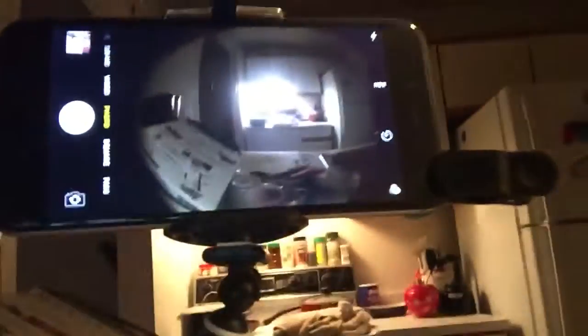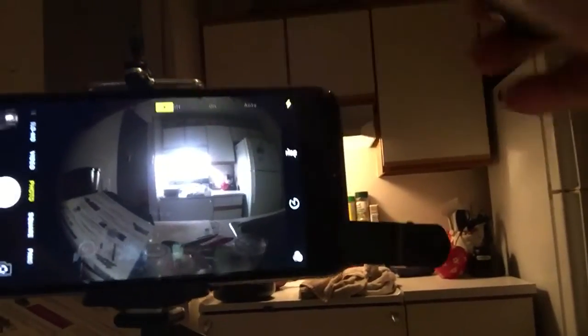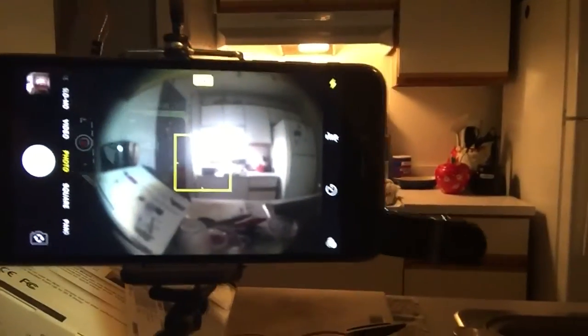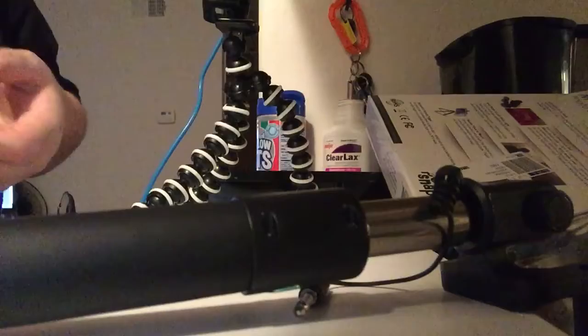So if it works correctly — I'm supposed to click this and it's supposed to take a picture. Oh holy crap, it works! I just clicked it and it takes a picture. I wonder if I can do flash — I don't think the flash light is going to work. So obviously this works and that's amazing. I wonder if it'll do the same thing if I want to record a video.